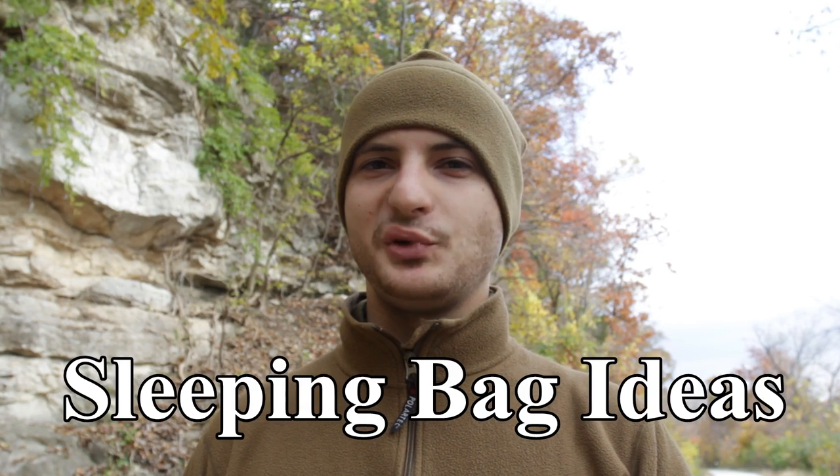Привет, товарищи! Welcome to Random Wilderness Outside. Today we have two dilemmas: the first one is getting cold and the second one is getting dark. So what we need to do is find shelter. The other thing is that we have limited supplies on hand, meaning we have no tent.